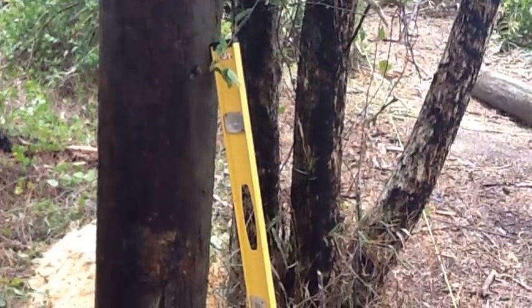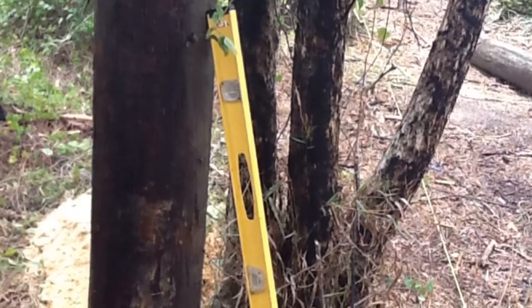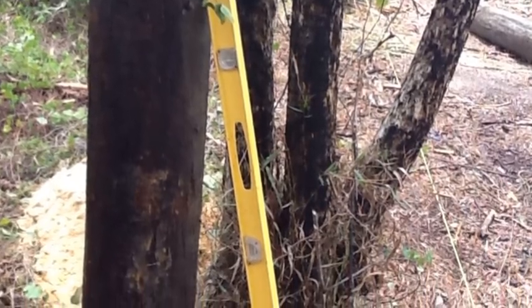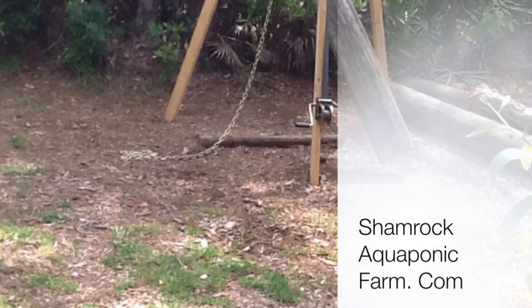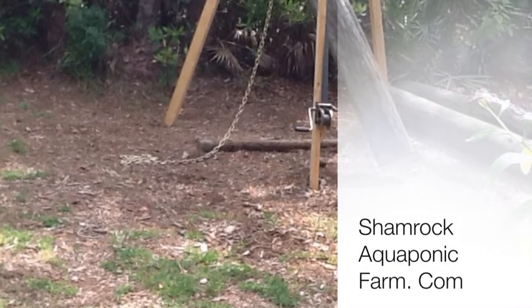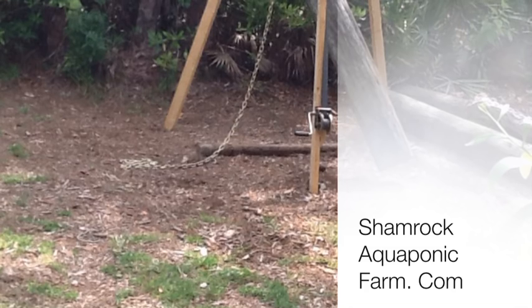This has been Matt Roberts with Shamrock Aquaponic Farm. I hope this video helps you if you have this type of project to do. You can go to our website — there are other projects there that may give you some help, or just take a look around. I'll talk to you next time.